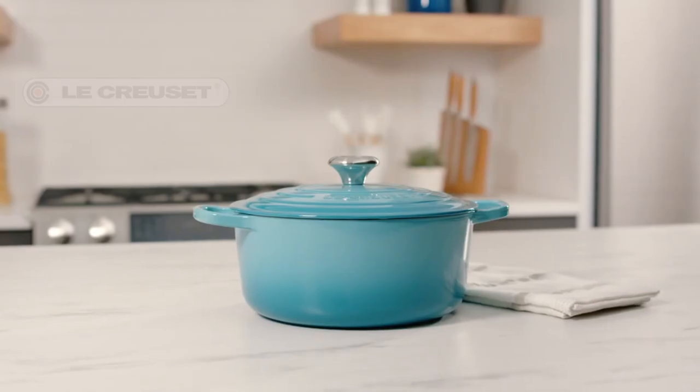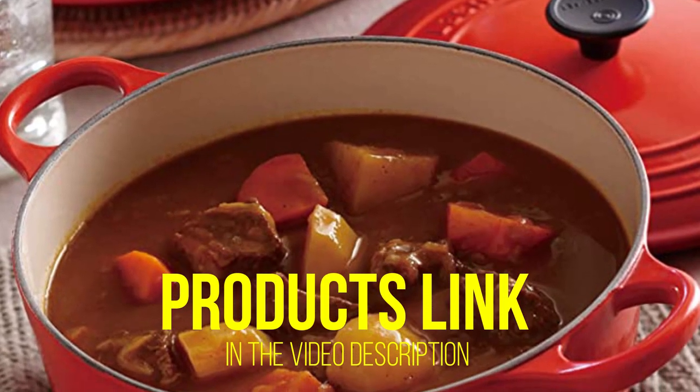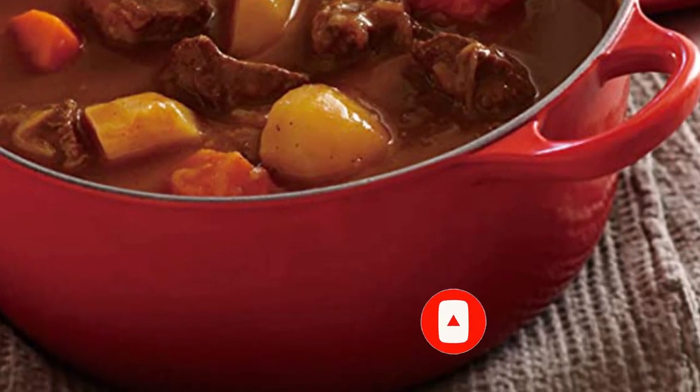That's all for today regarding our top 5 picks of best Dutch ovens. We upload Amazon product review videos every single day, so don't forget to subscribe and hit the bell icon for the latest video notifications.